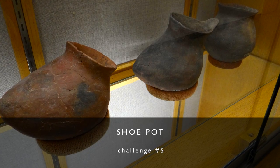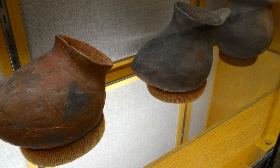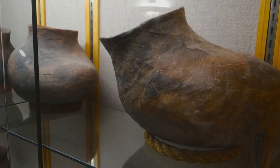Moving on to something a little easier: challenge number six is the culinary shoe pot, found all over the Southwest and used as a cooking jar. They're almost never decorated — usually dark with carbon deposits from being stuffed down in cooking fires. I once made one and brought it to field school where we actually cooked posole in it. When I brought it home, I set it on my workbench, and the next day the dog had destroyed it — broke it and chewed bits so it couldn't be glued back together.